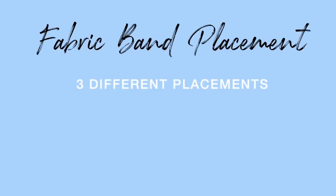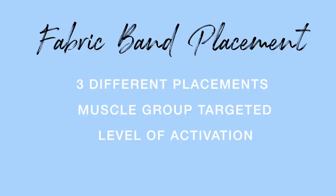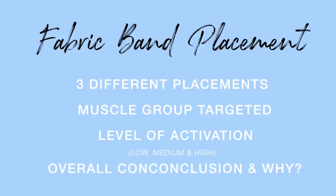Without further ado, let's jump straight into this video. I'm going to show you guys three different placements of booty bands in one exercise. I'll show you what muscle group is being targeted with each band location, the level of activation rated on a scale of low, medium, and high, and an overall conclusion of which placement has the greatest glute muscle activation.